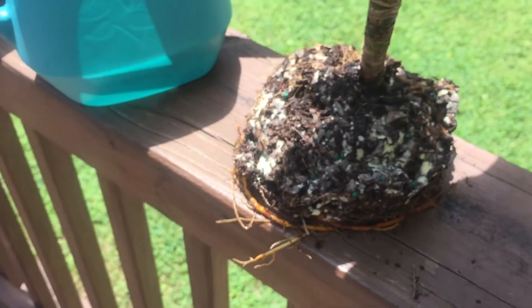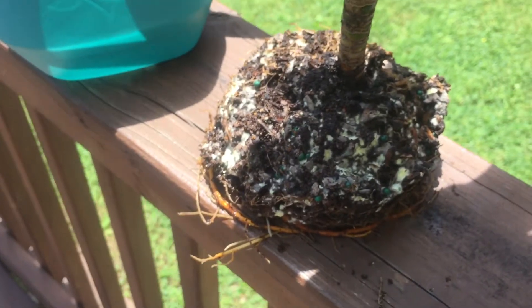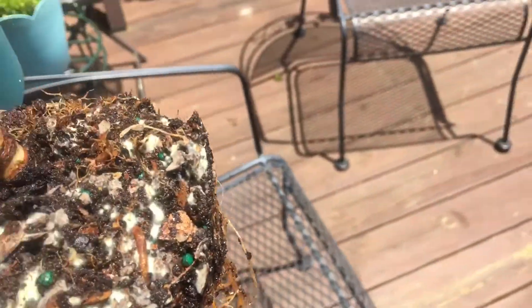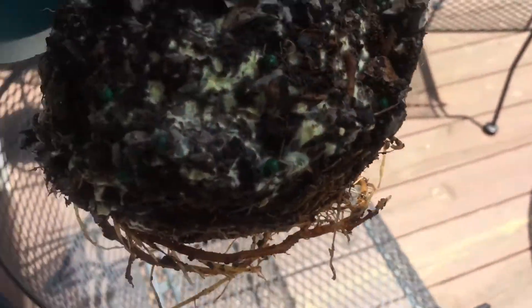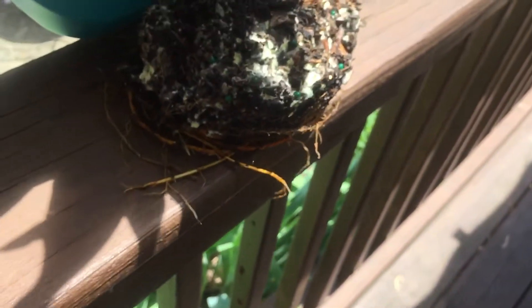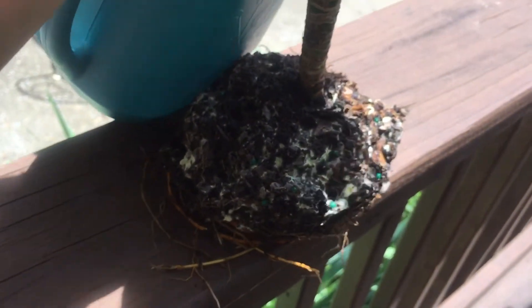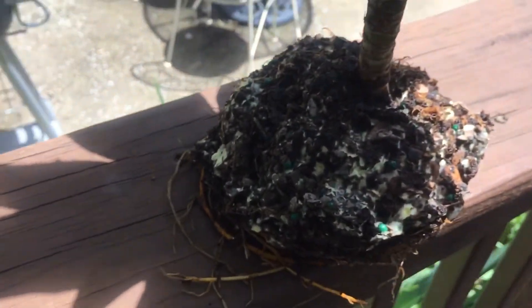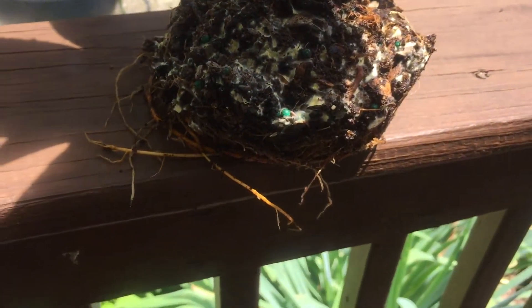I'm going to set it on the deck here, but I don't have shoes on and the deck is super hot, so I'm moving to a different spot. You can actually see the plant a little better over here anyway — but wow, this deck is hot!